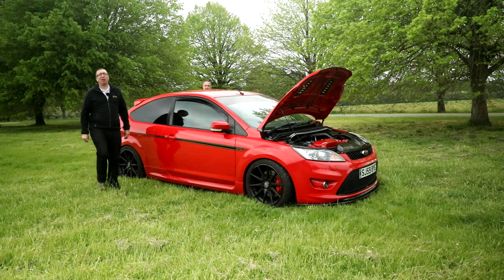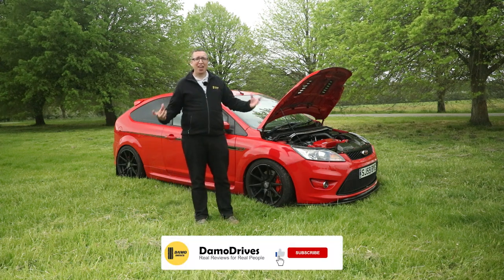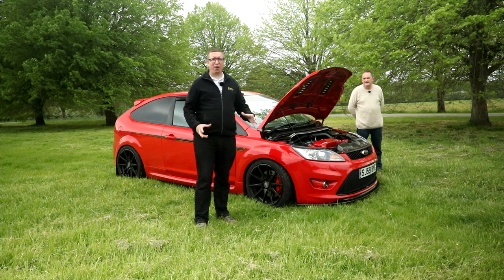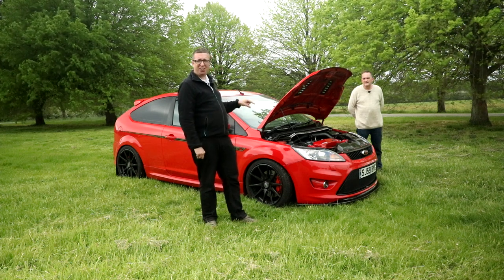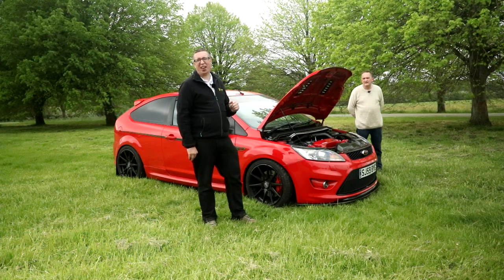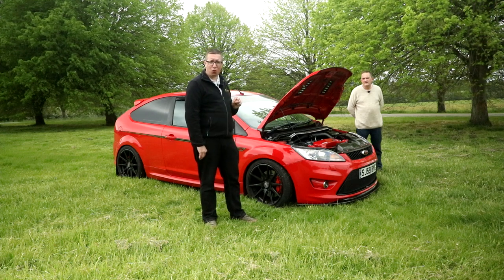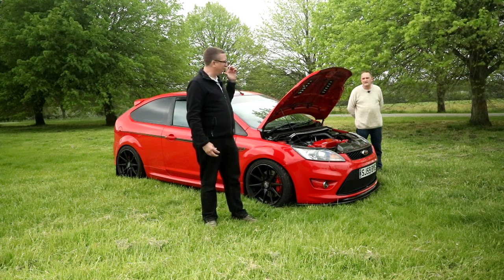Good morning guys and welcome back to Daymo Drives, bringing real reviews to real people and answering some of those questions other channels might not talk about. I'm here with another episode looking at subscribers' cars, and I have this Focus here. Now this is Ian's car. It's an ST but it's got very little in common with an ST. This has more power than an Audi RS4, way more power than a standard RS, and it's more in line with an A45 S AMG. It's going to be interesting — this thing could potentially be too powerful for the road. It sounds loud, it's leery. So let's start by looking under the bonnet.